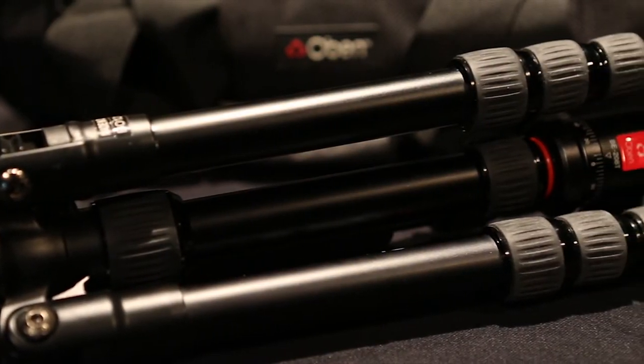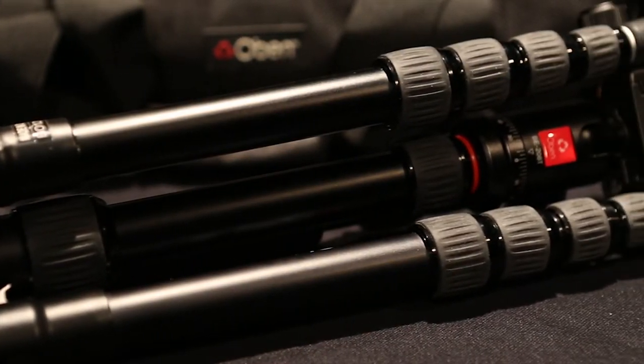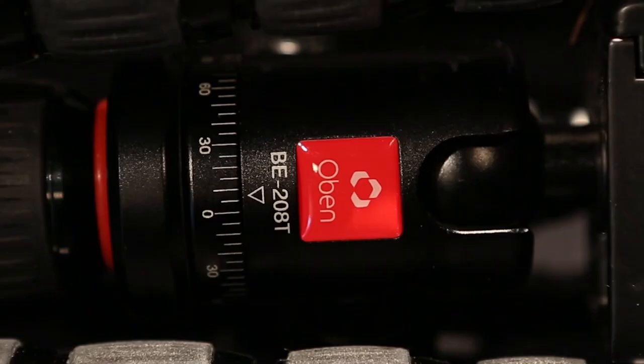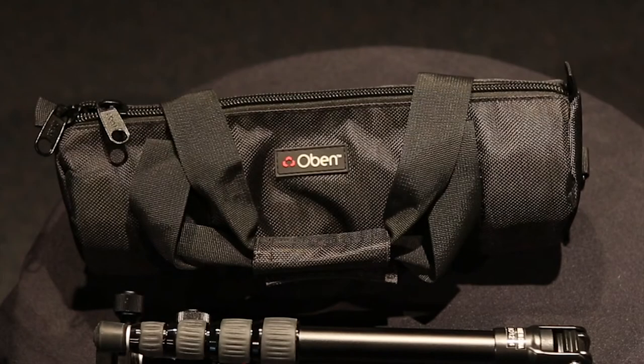Hey everyone, short video — hopefully a short video — for the Obin CT3535 Travel Tripod. I recently had the opportunity to use this for a couple of weeks in the prairies, and I'm hoping to give you a somewhat thorough review of the pros and cons of it.